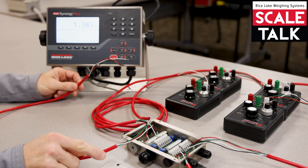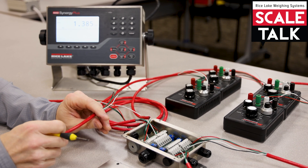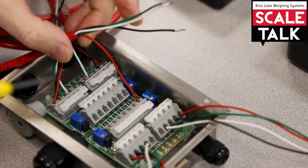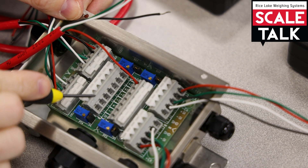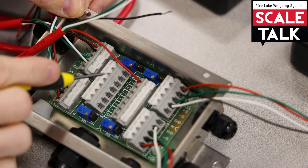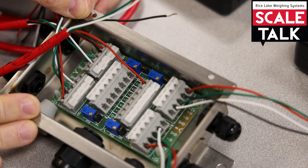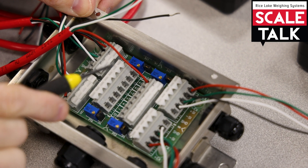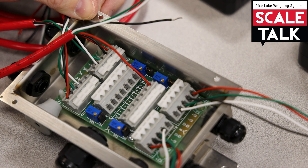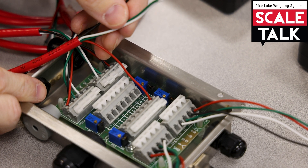When we go ahead and hook this up, because my load cells are using black, red, green, white, I'm going to do the same thing. With my positive X we're using red, so we'll hook up that positive X. On my J-Box you'll see there are two strips — one is labeled EXP and one is labeled IND. The EXP is for expansion because you could daisy-chain two four-channel J-Boxes together. The IND side is for indicator, so this is where the cable goes directly to the indicator.